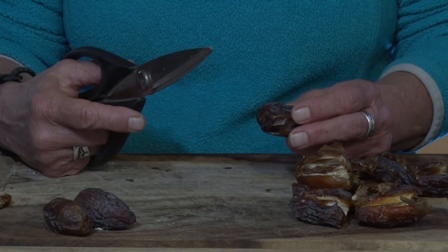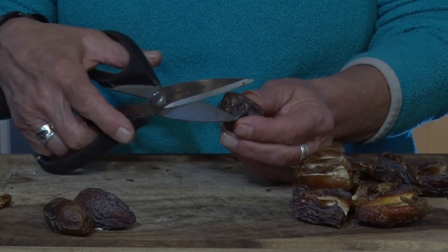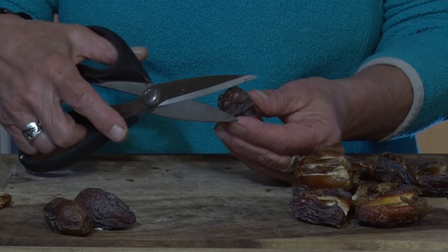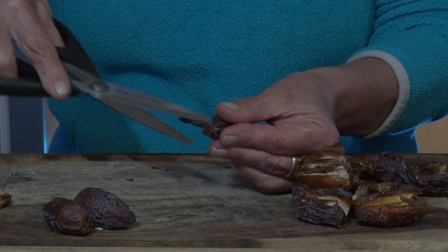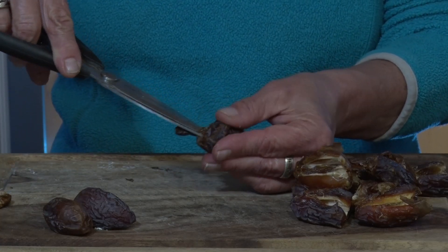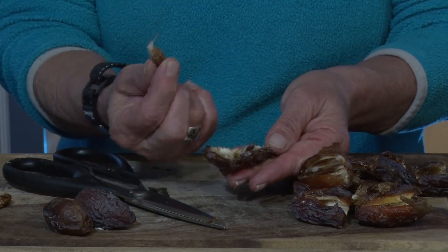If you have tremors and have a hard time using a knife, my best tip is to use scissors. It's super easy and you have more control. So snip off the end, turn the date around, snip the side, open up the date like a sandwich, and there's the pit.